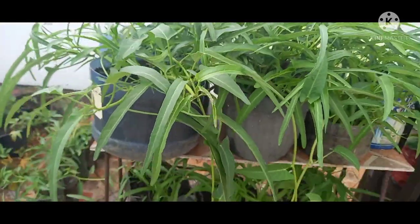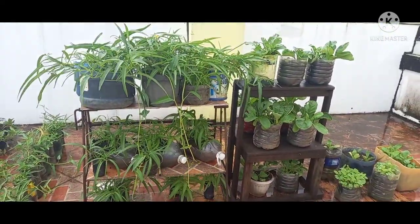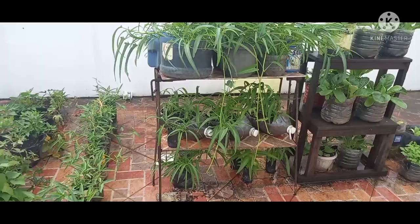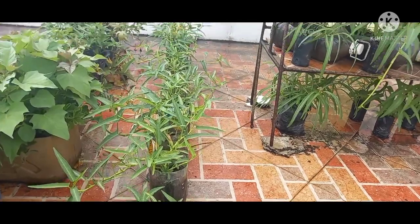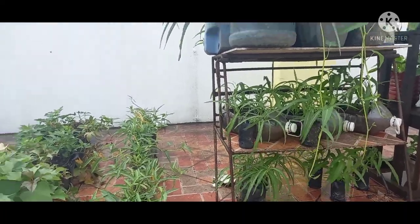Ang mga tanim kong ito ay nakalagay po sa tinatawag nating vertical gardening — tatlong palapag po yan. At ito rin sa iba ay kangkong din, upland variety po. Ayan po ang unang pangkat ng vegetable na dapat itanim sa vegetable garden.